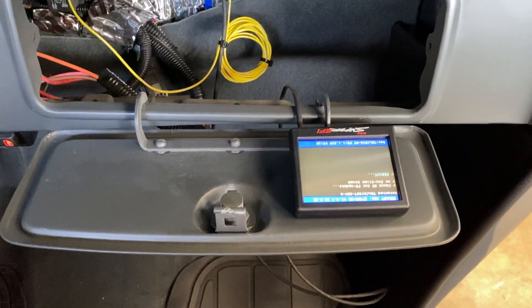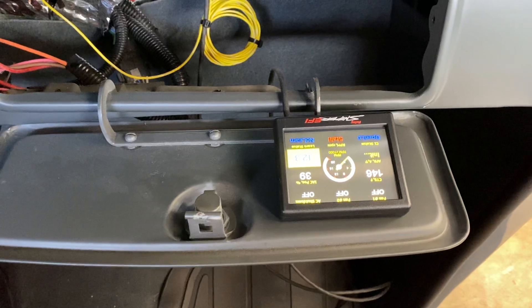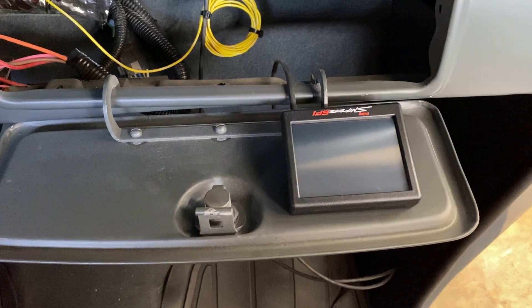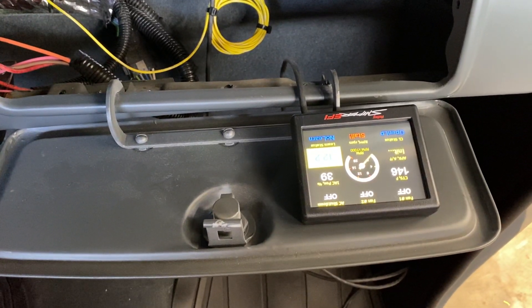You're supposed to turn the key on and let it do a little bit of thinking while it pumps up the fuel pressure. Then you shut it off and do it again. And it's priming it. And it should start.